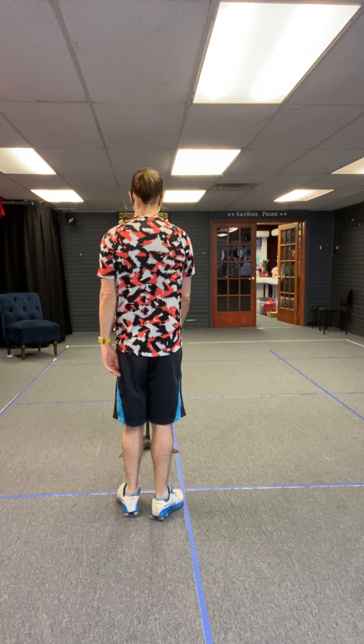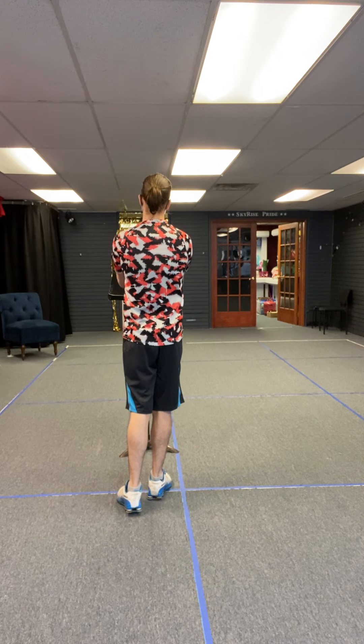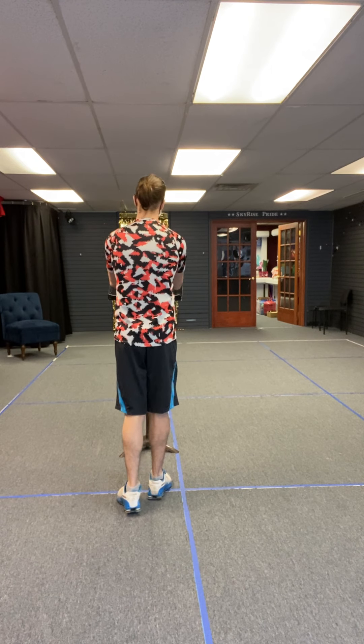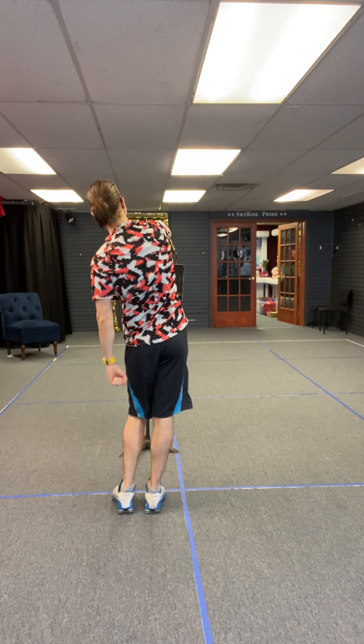Part two — you guys run in super scared. Then we start marching right foot first and we lean to the right as we do it. Six of them: one, two, three, four, five, six.